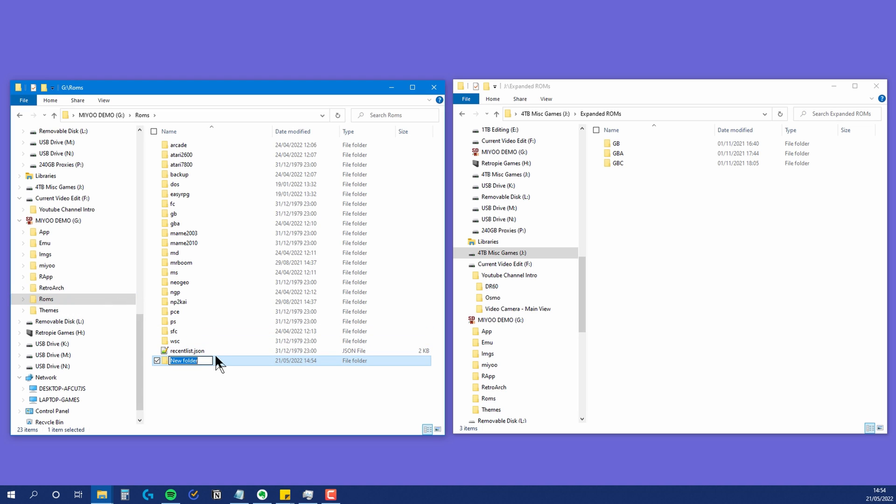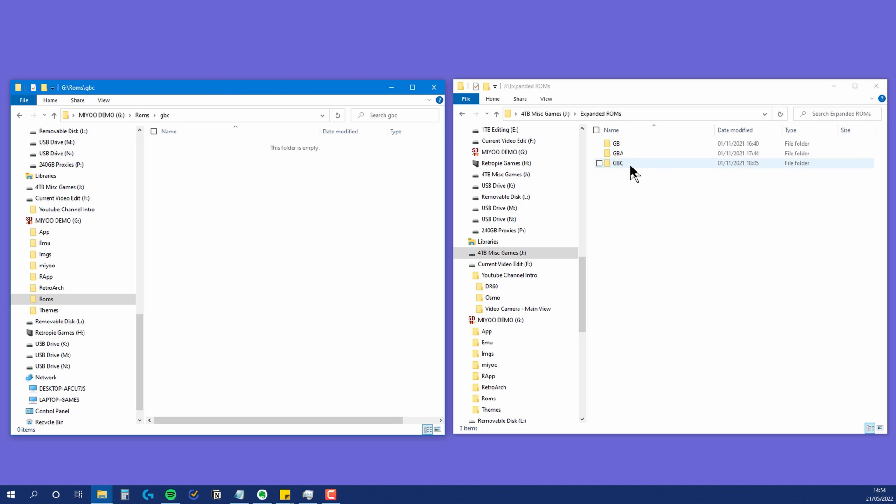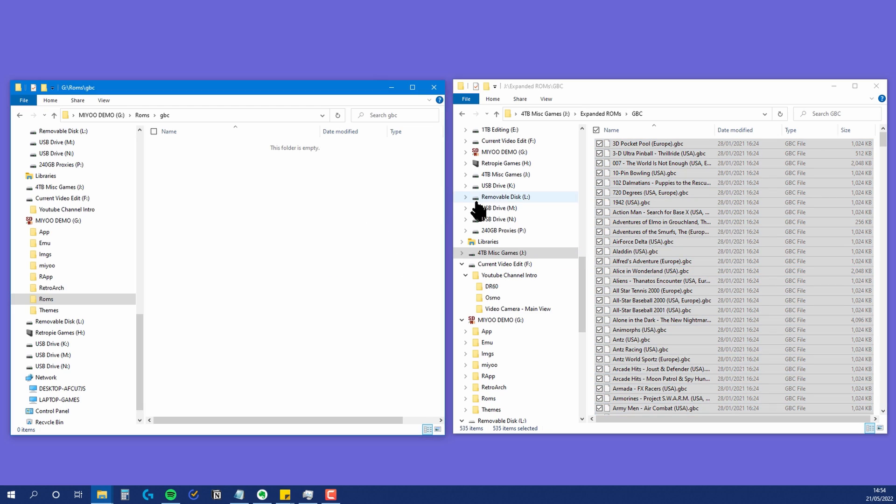The second method uses the same technique I showed in my previous video, so if you haven't seen that, I highly recommend watching it as it goes into detail. This basically involves popping your micro SD card into your computer. We'll start by creating a new folder in the ROMs section for Game Boy Color, populate this with just your Game Boy Color ROMs, and populate the GB folder with just the Game Boy ROMs.